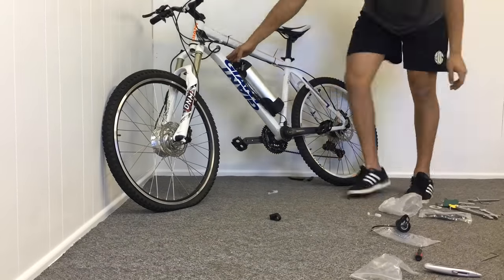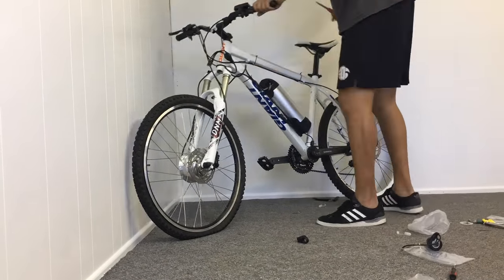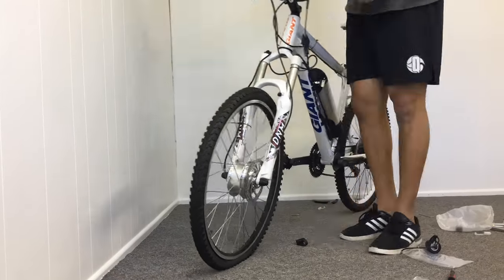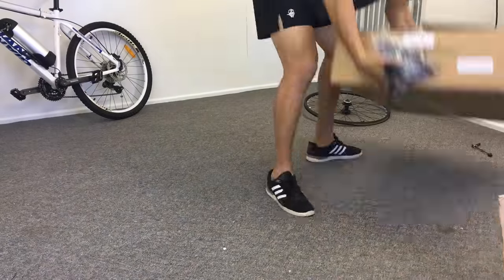Hope this video was of great help, and thanks for watching guys. For the full review, jump on our website, ebikingnow.com, and for the video review of the actual kit itself, follow the link in the description box below. Don't forget to ride on eBikers!